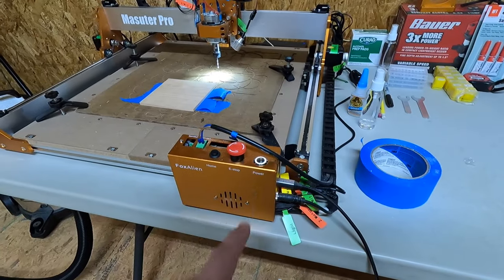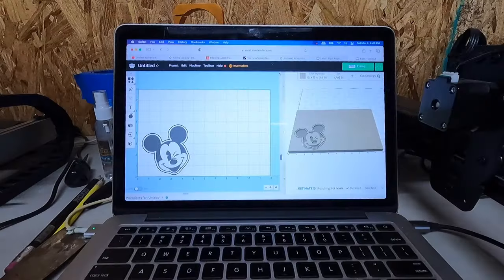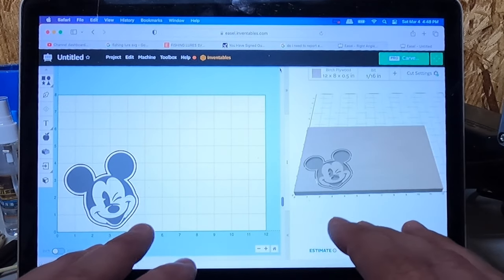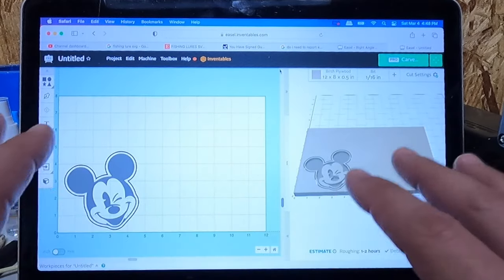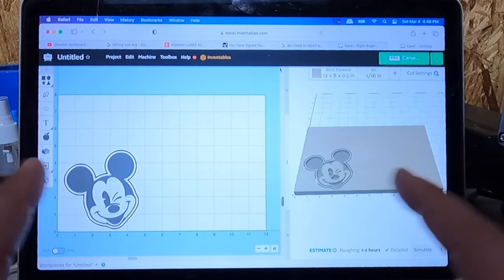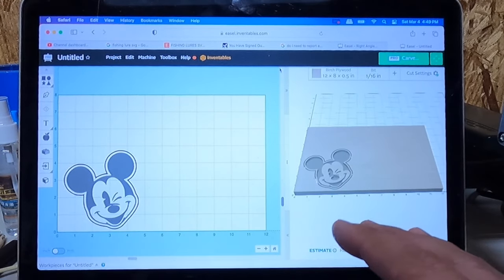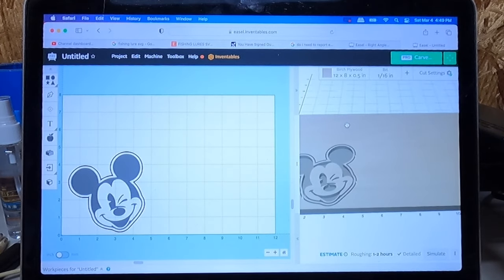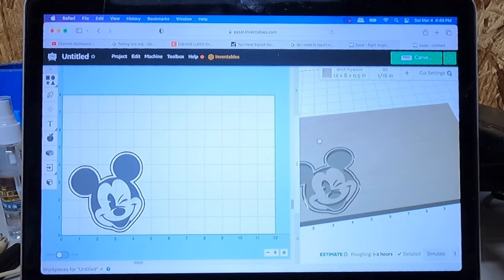Now I'm going to turn on the Fox Alien Pro and move the bit all the way to the front corner of the piece. I use a program called Easel by Inventables. It's really awesome. I actually pay for the monthly service — it's $24 a month, which a lot of people don't recommend, but for a new person like myself this is the easiest way to get started. It's web-based, but the downfall is if your internet goes out you will lose connection to your cutter. Today we're going to cut a Mickey head out of a little skinny piece of wood.